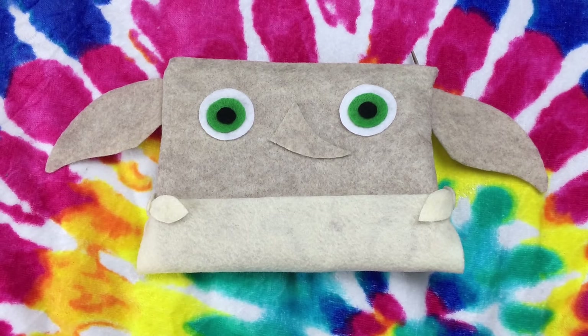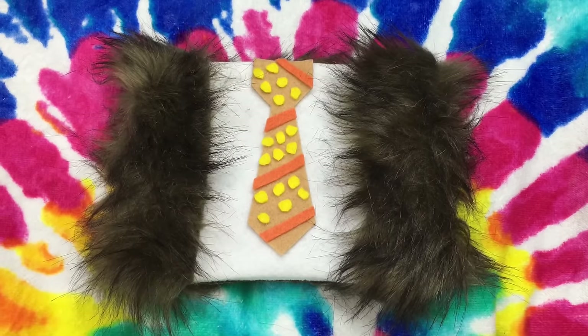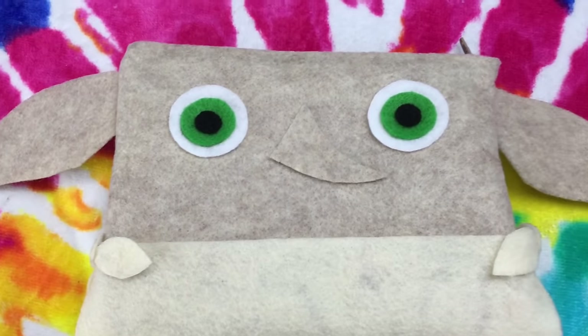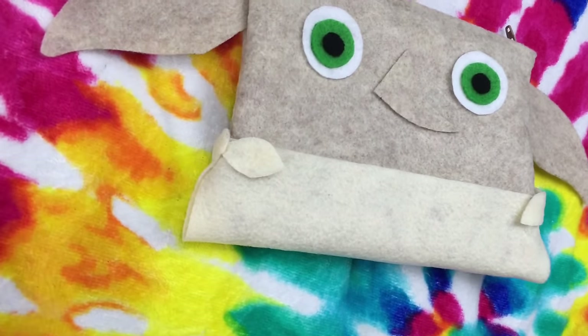Hey everyone, in this video I'm going to show you some Harry Potter back to school supplies ideas. A little while ago I made this pencil case video with two Harry Potter characters and you guys seemed to really like them and you wanted more characters, so I tried to come up with something kind of creative like with Hagrid and Dobby.